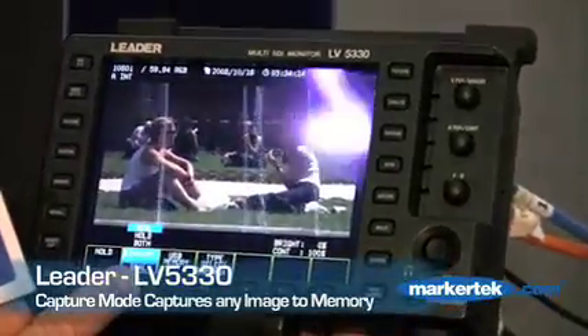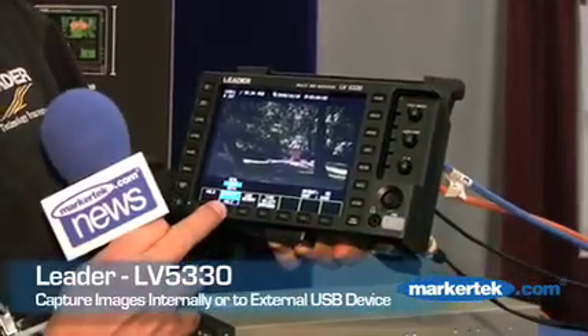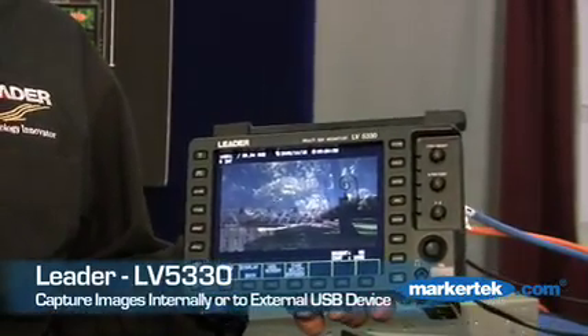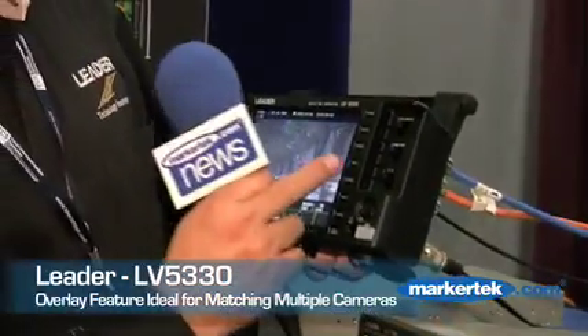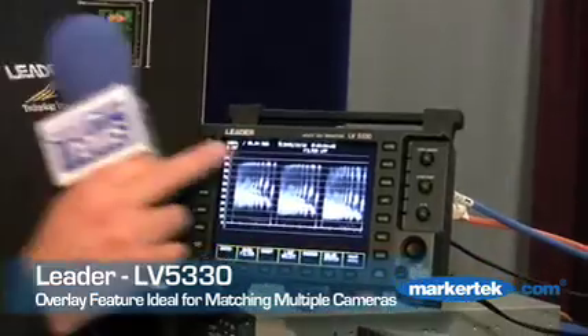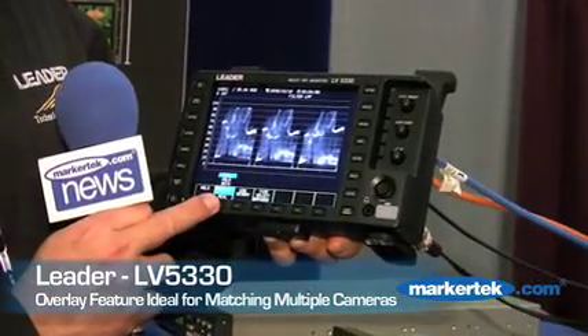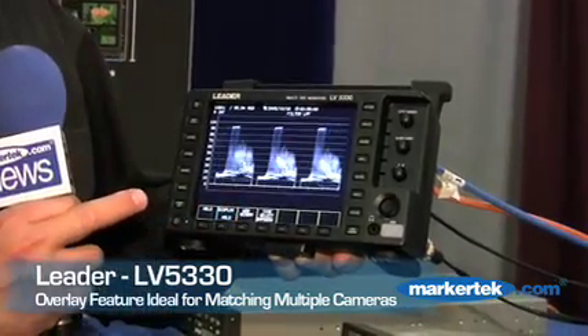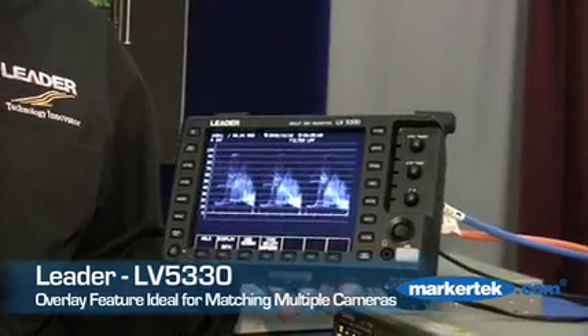I can go in now and look at what I captured — it's stored in the monitor itself. I can overlay it, looking at my real picture with my captured picture. Basically, if this was a waveform I had up for two cameras, I can capture the settings for my first camera, then set my second camera up, and with the overlay, match both cameras together. This is a way that we can match cameras — waveform for one camera, waveform for the other. That's capture mode: capture to USB or capture internally.